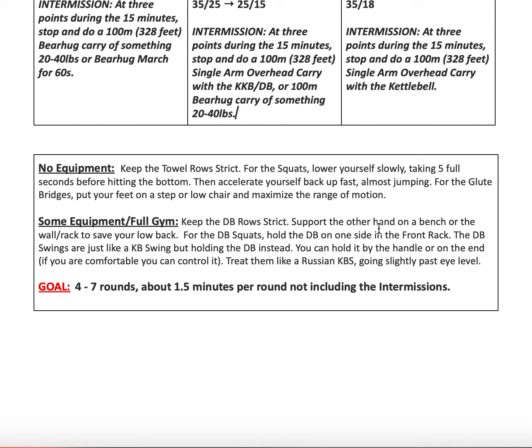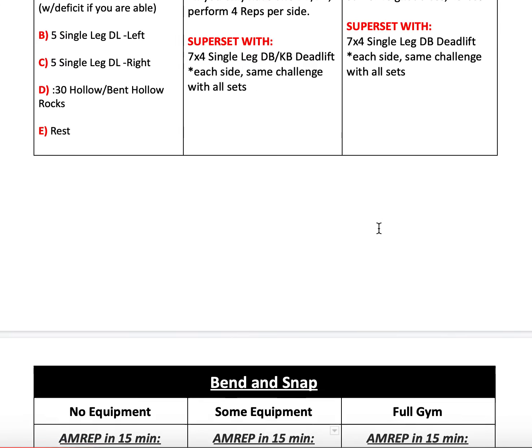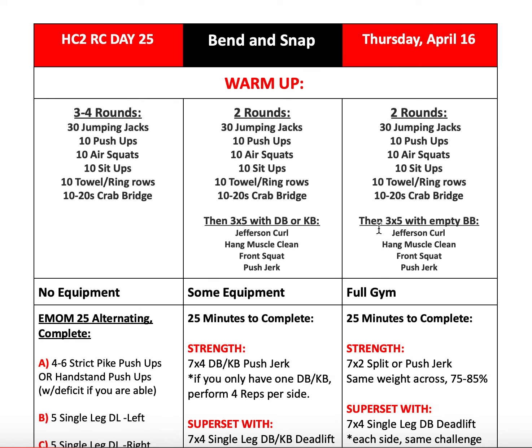Our goal for today is about four to seven rounds, which should be about one and a half minutes per round, not including the intermissions — those will likely be about one minute each, or three minutes total. If you have questions, please feel free to reach out to your coach. We'll see you tomorrow.